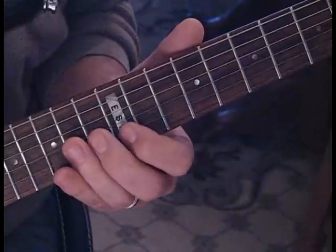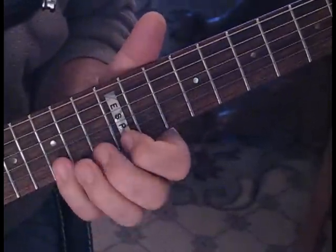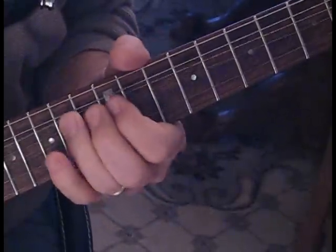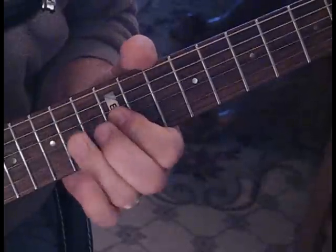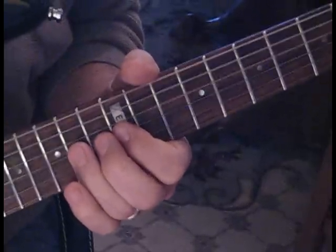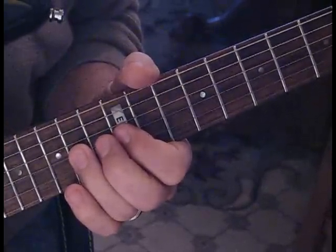So what we have so far is this. Then we're going to give it a little bend up — it's just a little hammer on and pull off on that third string.